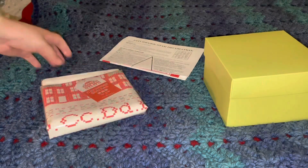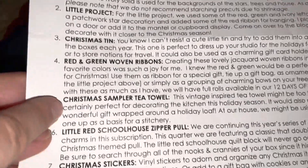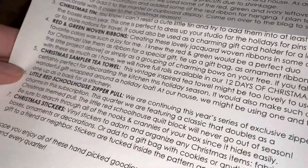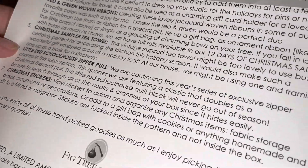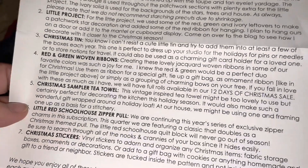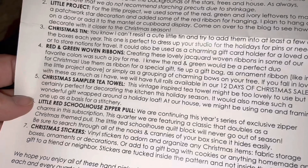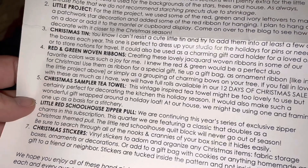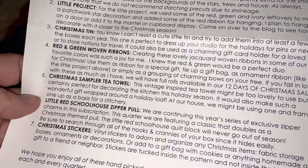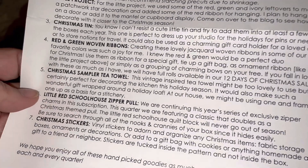That's probably notion number one. The paper says Christmas Sampler Tea Towel, and it says this vintage-inspired tea towel might be too lovely to use but is certainly perfect for decorating the kitchen this holiday season. It would also make a wonderful gift wrapped around a holiday loaf. At our house we might be using one and framing it as a basis for a stitchery.